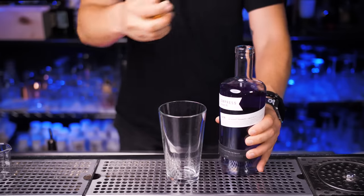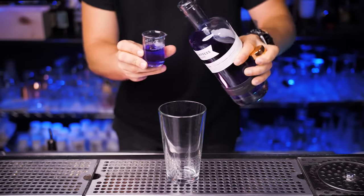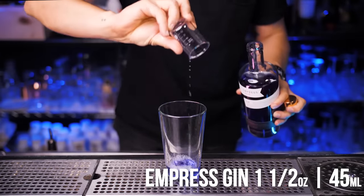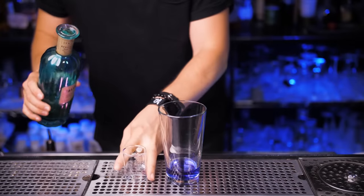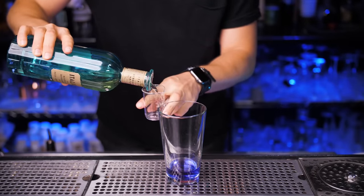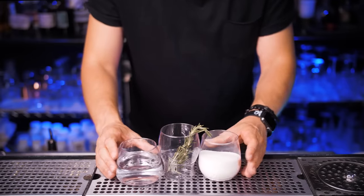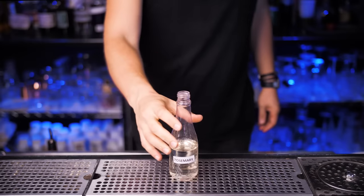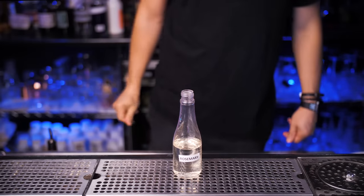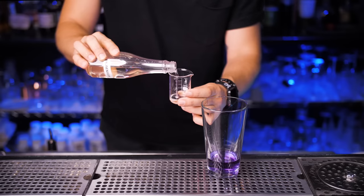First we're going to make an Empress Gin and rosemary cocktail. I will use a mixing glass — hope you guys like my new measuring cup so you get to see everything I pour. We need one and a half ounces of gin, then a quarter ounce of Italicus liqueur, which is an Italian spirit based on rose petals and bergamot. Next we need rosemary-infused syrup, which is really easy to make — just water, sugar, and fresh rosemary. Pour it into a clean bottle and label it.